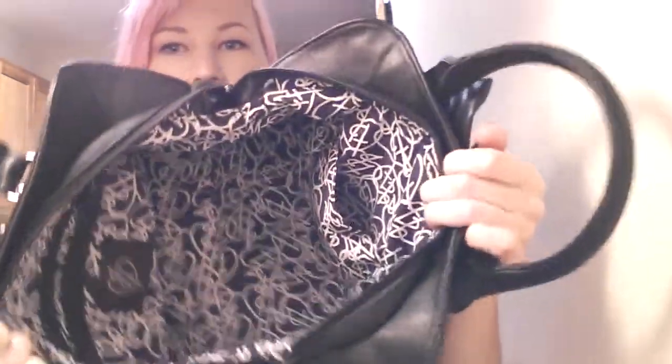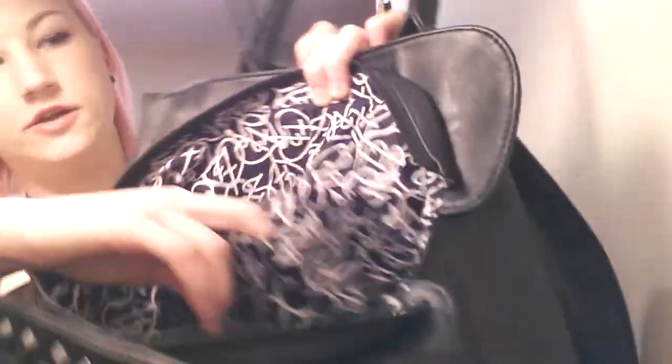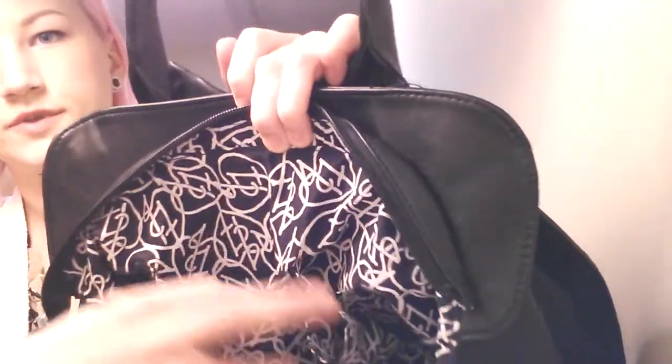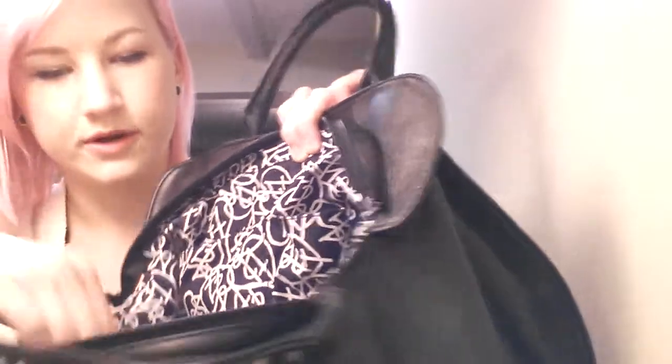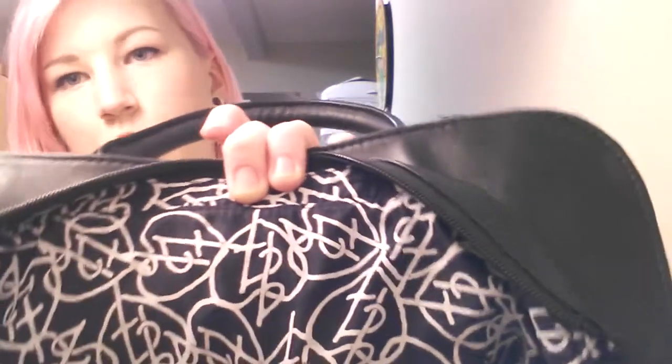It opens like this. It's actually really roomy inside, and that's the print. It has two pockets here — I just put my compact mirror in that one. And then it has the zipper pouch here with the Iron Fist logo on it. The print is just a bunch of the Iron Fist logo all over it.